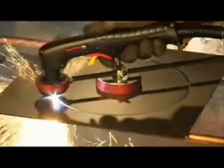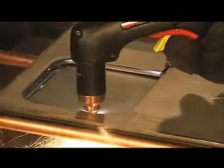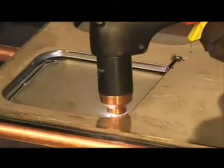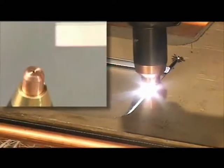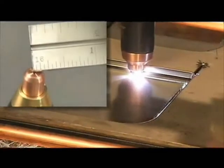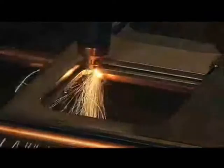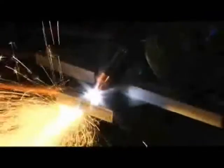A plasma cutting guide, straight edge, or template can be used to guide the torch. However, the distance from the shield's center to the edge must be factored in when creating a template, or placing the straight edge. If you are beveling using an angle iron, plasma cutting guide, or free hand, remember that the material thickness increases proportionally with the bevel angle.